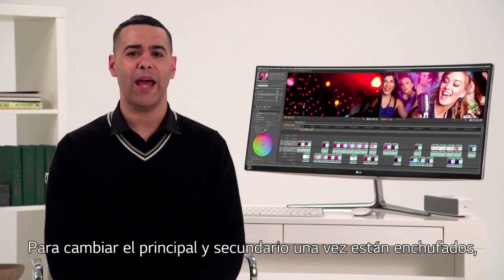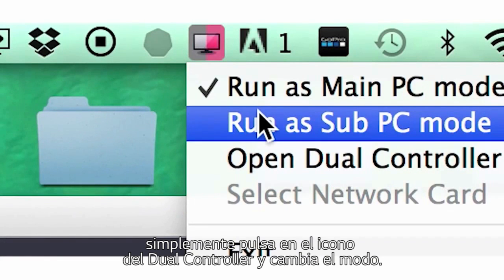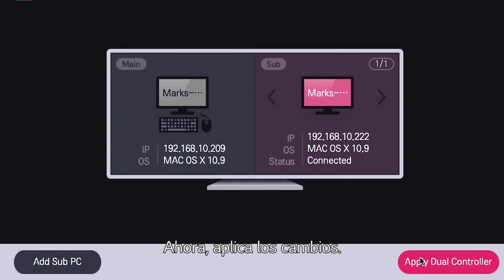To switch main and sub designations after you've plugged in, just click the small dual controller icon and switch modes. Then click apply dual controller.